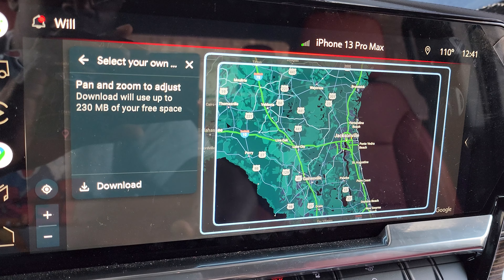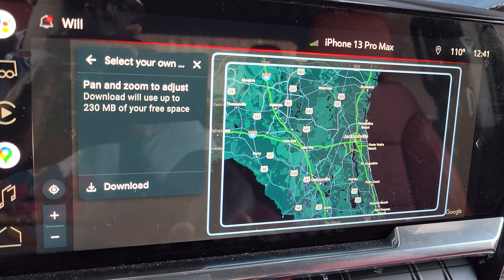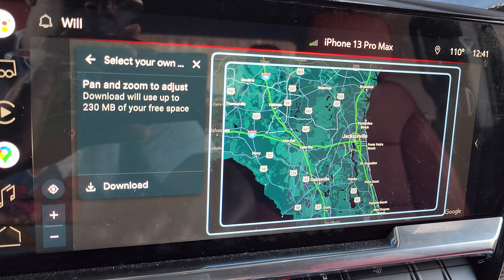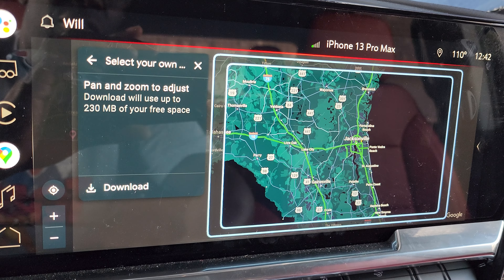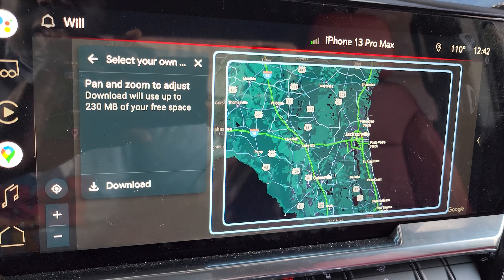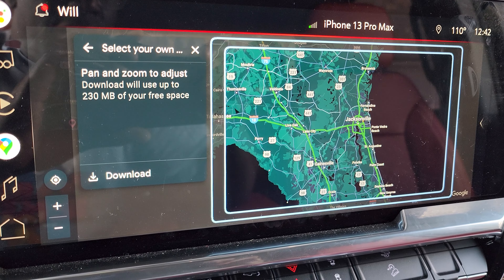If I zoom in and pick a small area, let's see if I can get it to load up. This entire area right here — all of this only uses 95 megabytes. You're going to want to download areas that you know you're going to frequently use. This entire area right here is only 230 megabytes. That is absolutely great, folks. I don't think you can go wrong with that.